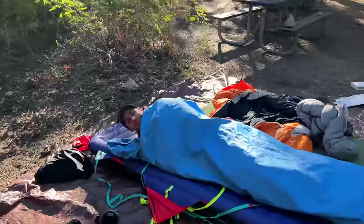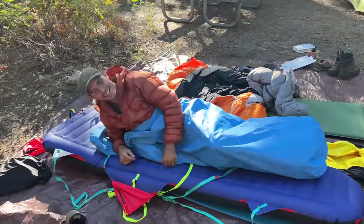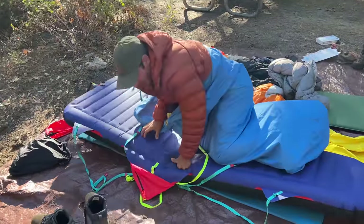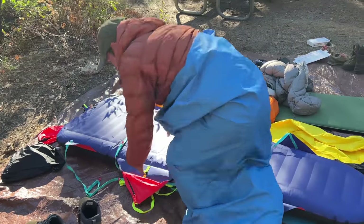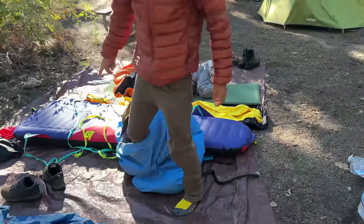Good morning climbers, welcome to Yosemite National Park. We're here at Camp 4. Today I'll be reviewing the G7 Portal Edge.